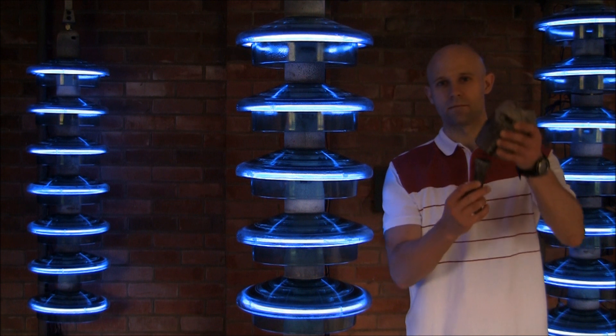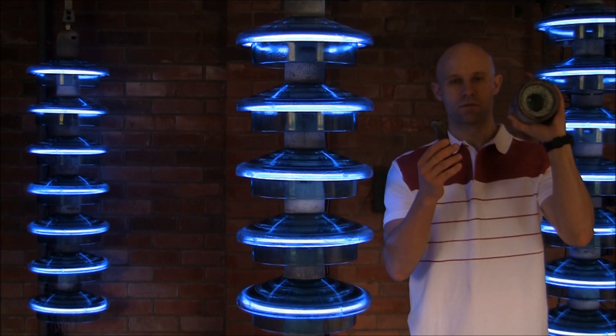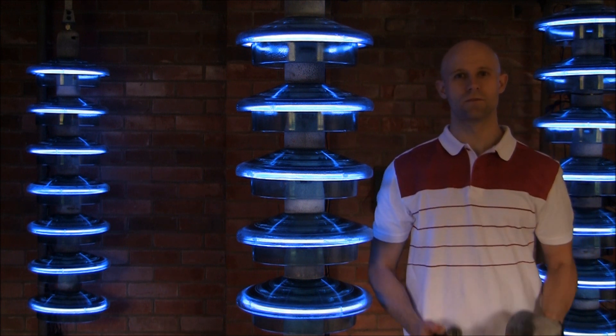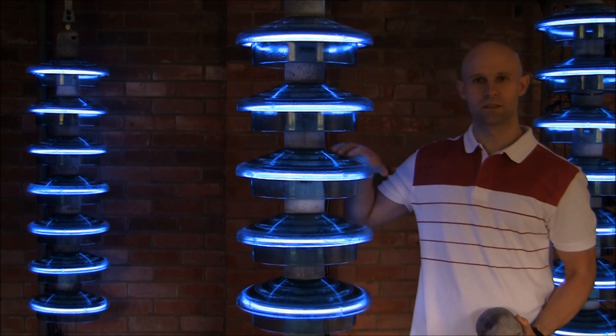They are of a pin and cap design, the pin being held in the cap with a special cement. Glass forms a layer between the pin and the cap. The outer layer is called the shed.